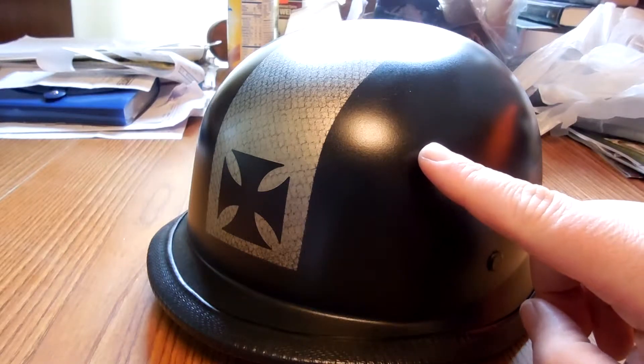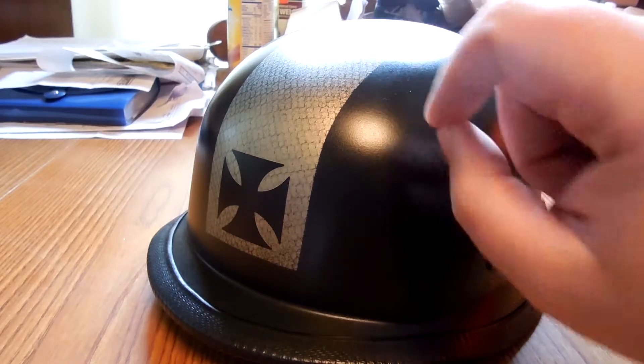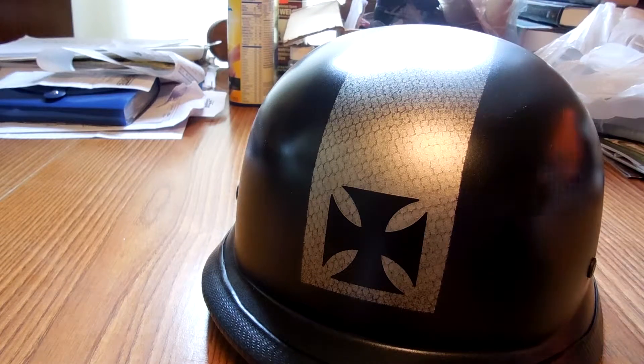This is nothing more than a can of Krylon Flat Black. This is Krylon Nickel, and what I did here was I put some stencils on. This is all done with spray paints — no airbrush, nothing else.